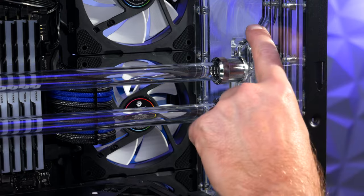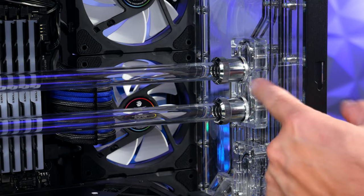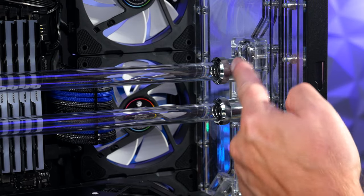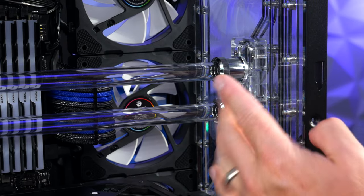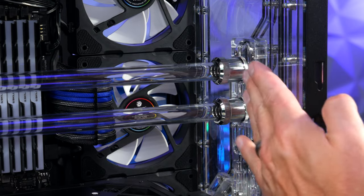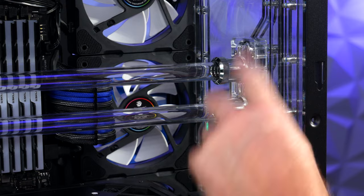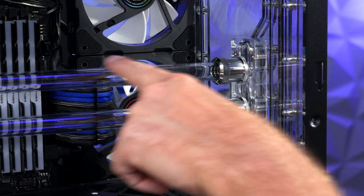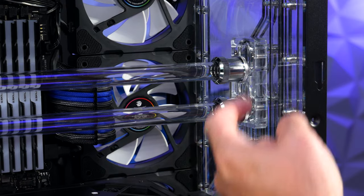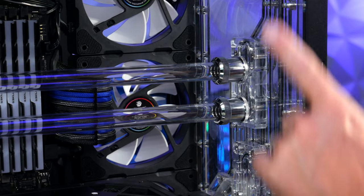What's nice about this kit is it's universal and supports most major motherboard manufacturers. The long fitting allows the block to move left or right if the socket placement varies. This part also moves up or down — there are four screws you can loosen to adjust the height so the tubes are perfectly horizontal. Use a small level if you're OCD about it.